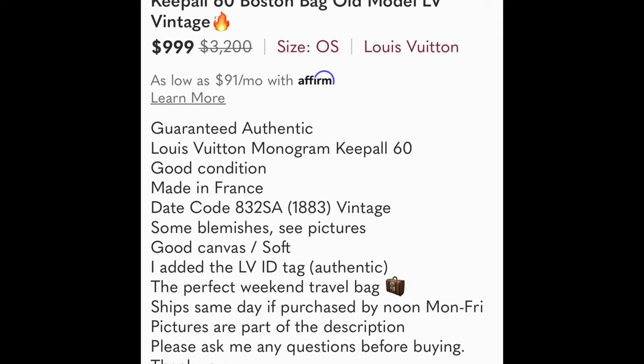I went to Poshmark and found the same bucket PM bag I got five of — and it's listed in good condition for $995. I got five of them for $900, so you can see the profit potential. I'm probably going to keep the one with the partially cut-out lining for myself, since I care more about the canvas and exterior than the interior. It all depends on your preference.